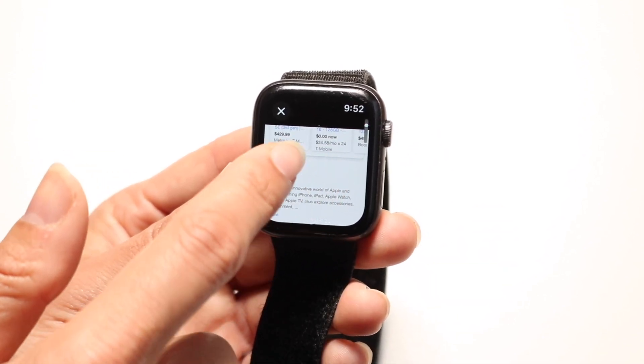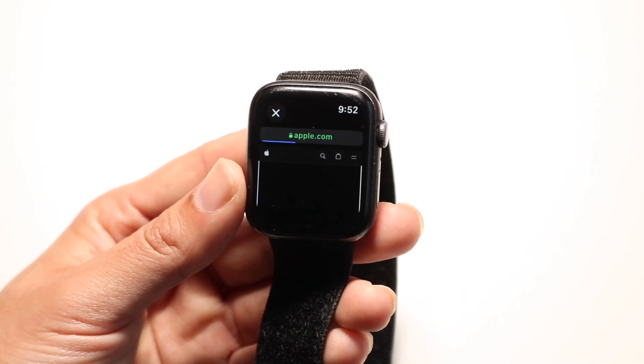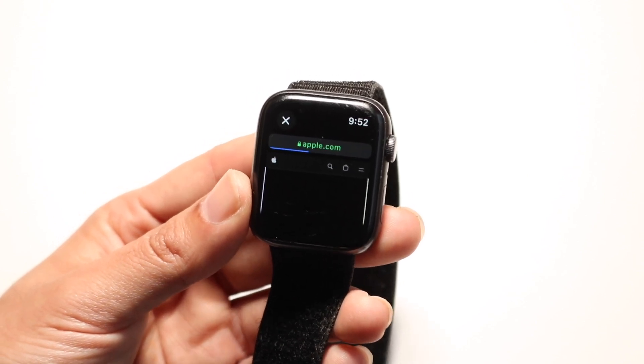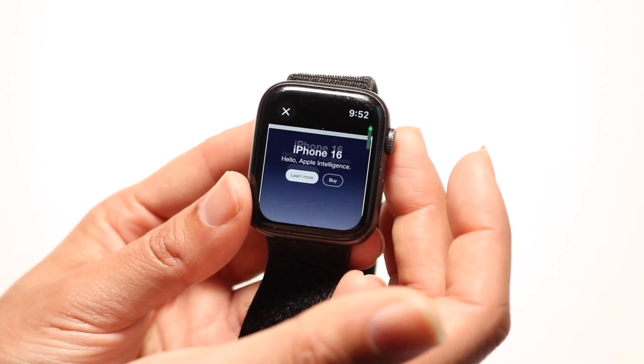It is slow — it's not perfect — but it is actually pretty convenient. Let's say you can't use your phone for some reason and you still want to get access to an internet browser. As long as your Apple Watch is connected to your iPhone, you can actually use it this way, which is really cool.